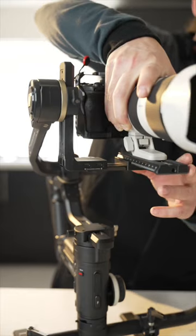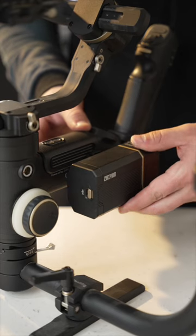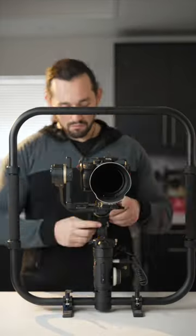Then we're going to slide the camera onto the gimbal, make sure it locks and mounts into place. Then I'm going to attach the extra battery pack, which gives the gimbal more torque and power. Now I'm going to attach the sling grip to the Crane 3S gimbal and lock it into place.